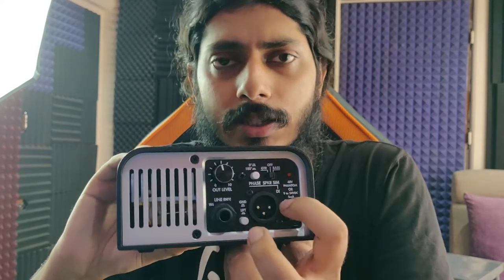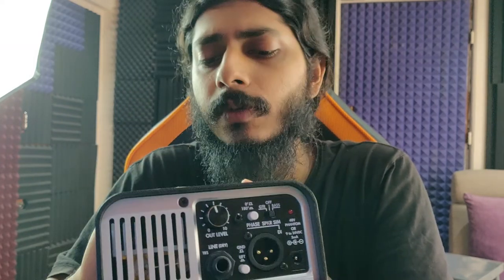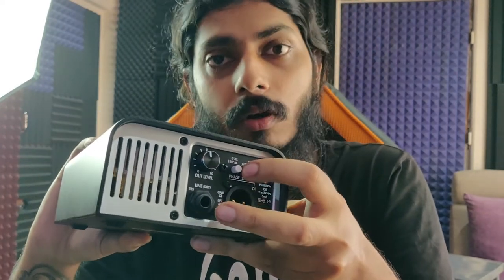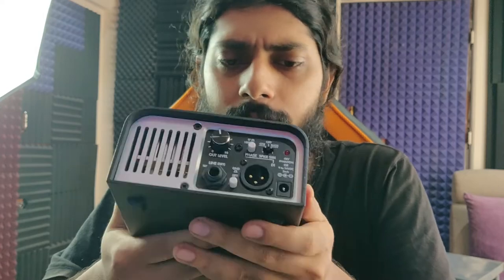There is a knob for the output level — how much you want to put through the XLR or line output. This is the speaker simulation: you have a built-in guitar and bass speaker sim, and these are analog. You can switch it on or off depending on what you want. There is also a button for changing the phase. It's a pretty simple interface.